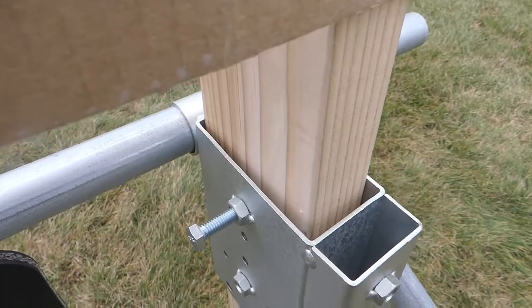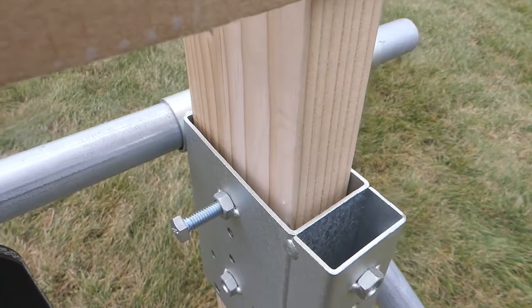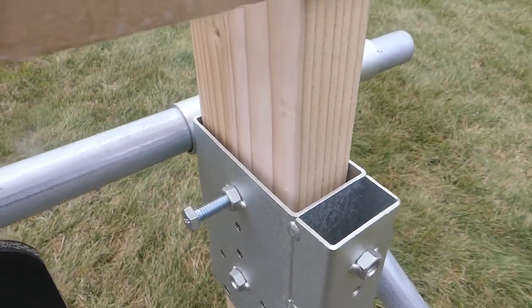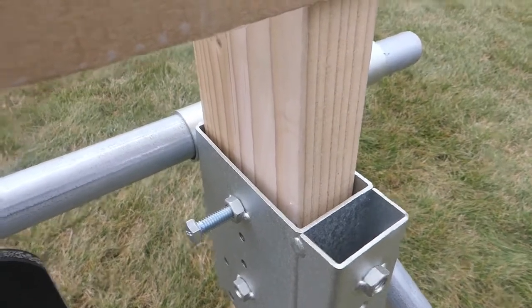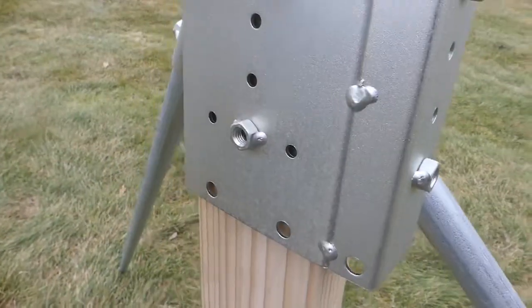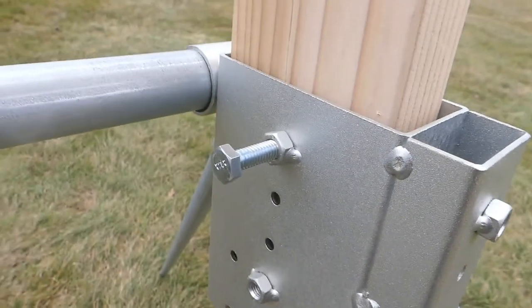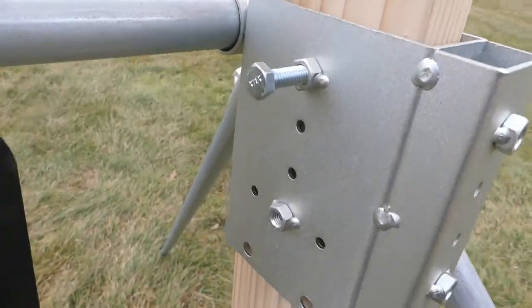The sockets for the uprights are slightly oversized so that they can accommodate rough cut lumber and lumber that's become wet. But if you really want to snug them up, the sides of the sockets are tapped M8 and bolts are supplied so you can get them really secure.